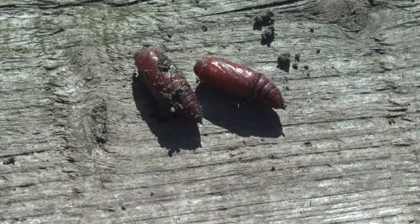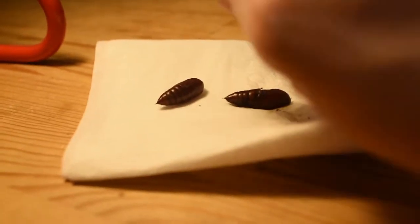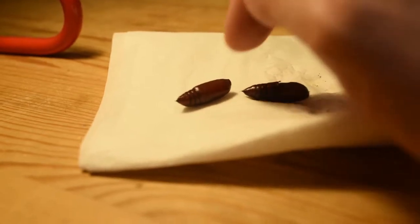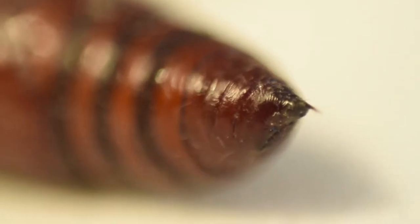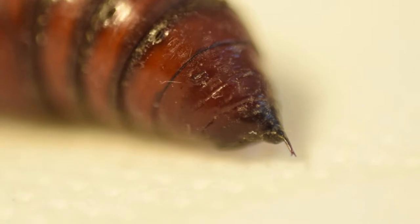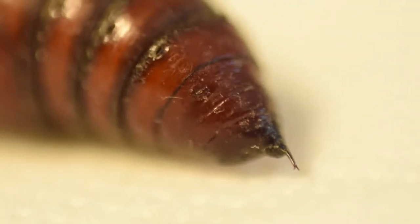I've just been doing a bit of weeding in the garden and I dug up these strange looking things. I didn't know what they were, but I thought it was some type of larvae. So I looked on the internet and found out they were moth larvae — I just thought it was interesting, never seen them before.